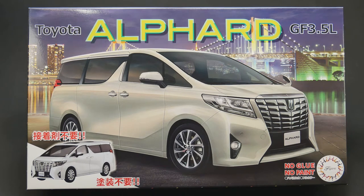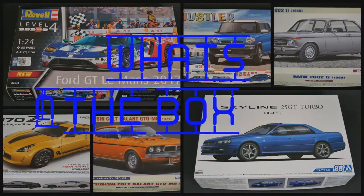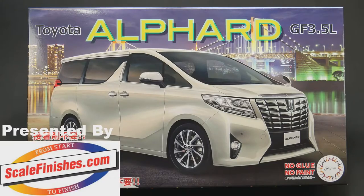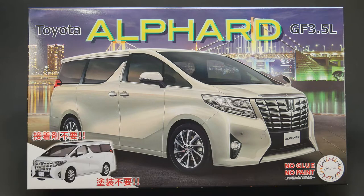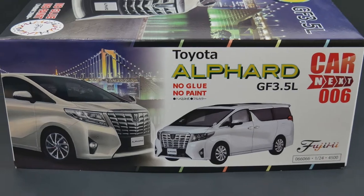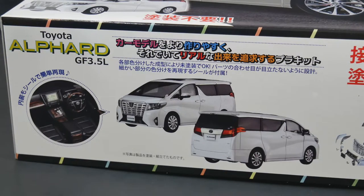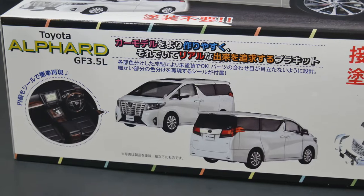It is the Toyota Alpert GF 3.5L from Fujimi, part of their Car Next series, and it is today's What's in the Box. Welcome into a What's in the Box, and today we are taking a look at the Toyota Alpert GF 3.5L van from Fujimi. This is part of their Car Next series, this is kit number 6, and this is also another one of their no glue and no paint needed kits.